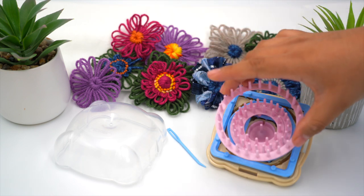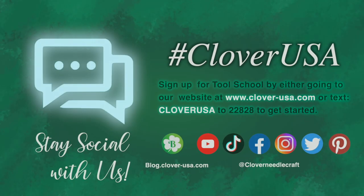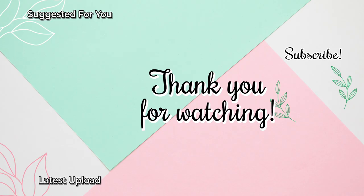That's Clover's Flower Loom. I'm Steve Butler and that's been Tool School.